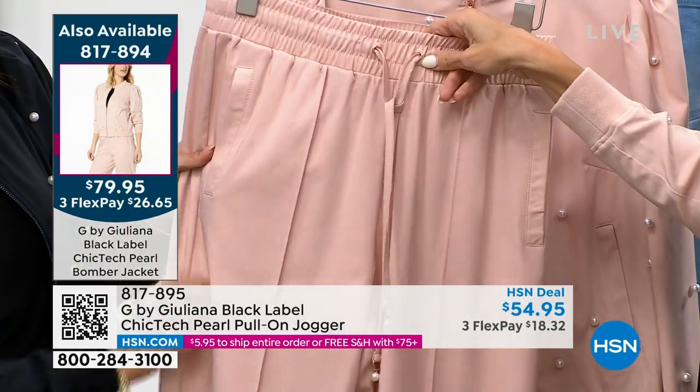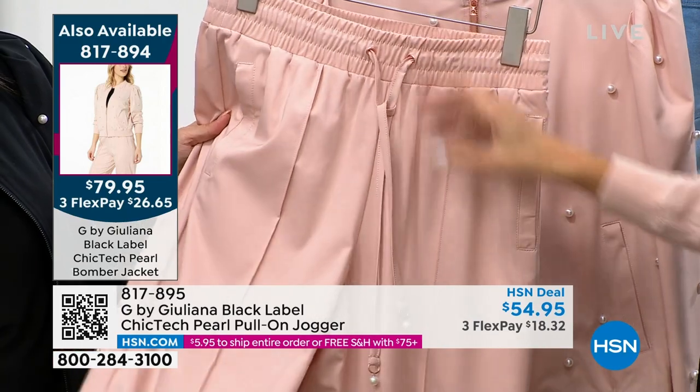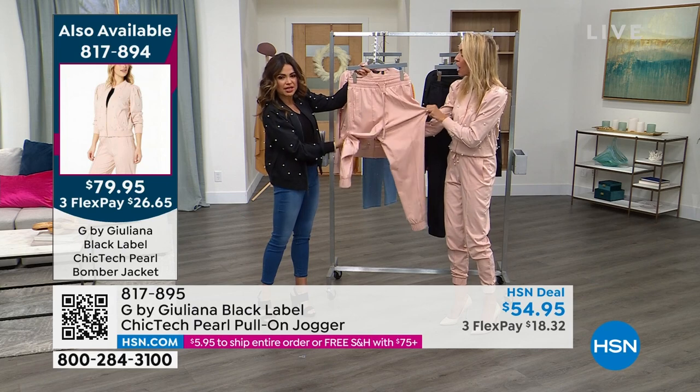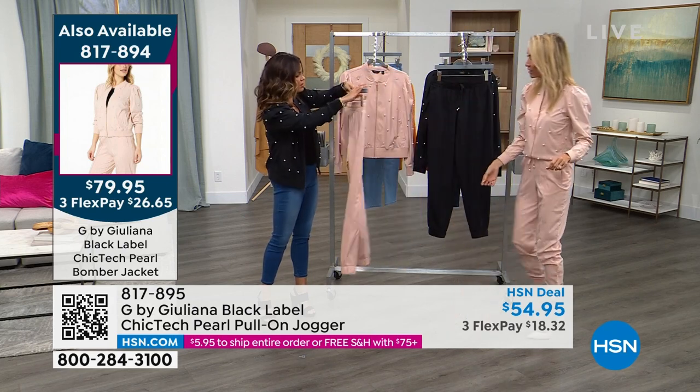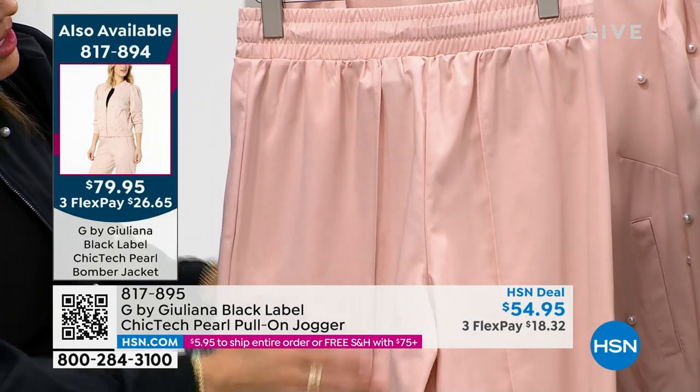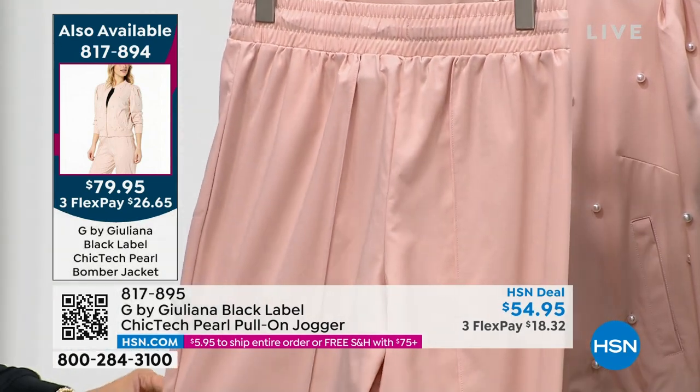Even the rose gold hardware — just all of it, it's all so pretty. And this fabric — they're stretching it as well, which is nice. Look at the back too. Every little detail, all of the seaming and the lines — it's so flattering when you put these on.